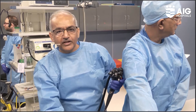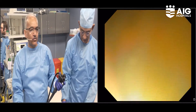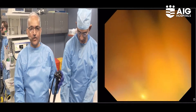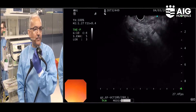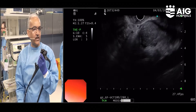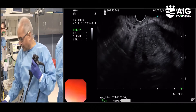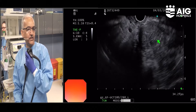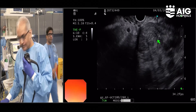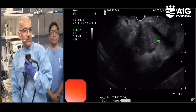I am inserting the linear EUS scope inside. Let me switch to the endosonography image. I am seeing the posterior part of the patient and we can see a mass — a large mass in the posterior part of the pancreas. I will use an arrow to point it out. This is the mass going deeper down, and it looks neoplastic.